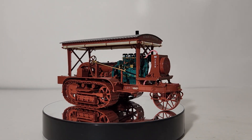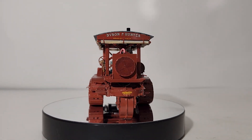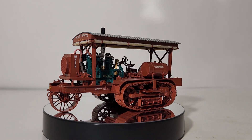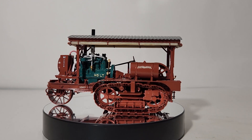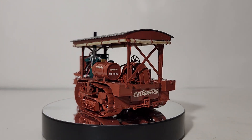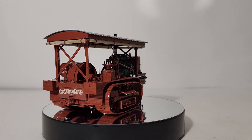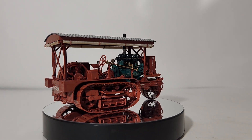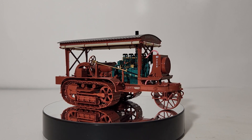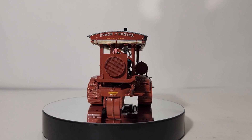The first commercially successful track type tractor was designed and built by Benjamin Holt in 1904. The Holt 75 was powered by a 70 horsepower 4-cylinder gas engine. The tractor's ability to power through rough ground conditions, like thick mud, meant it quickly replaced the horse and ox. When the world went to war for the first time, Holt tractors provided the allies with a dependable and effective way to move artillery pieces, munitions, and provisions across the battlefields of Europe.